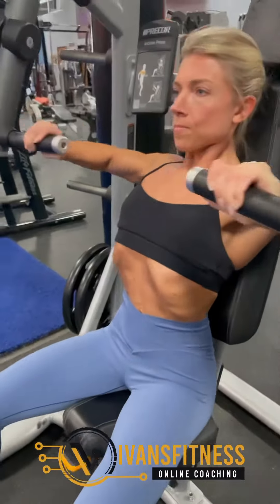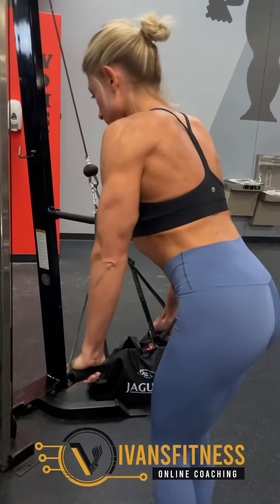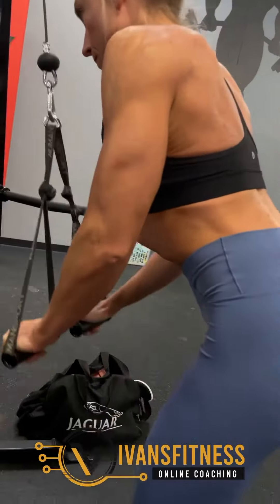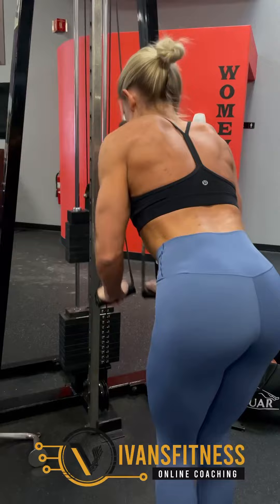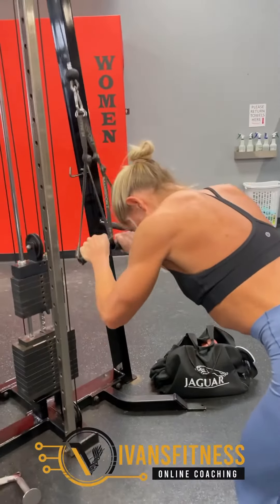Then we did some tricep pressdowns. We used two attachments so she could separate them and get the triceps all the way in the back, which also gives a better range of motion. She did 10 reps, then leaned forward and did 10 more reps pressing down at a faster pace to really burn out the tricep.